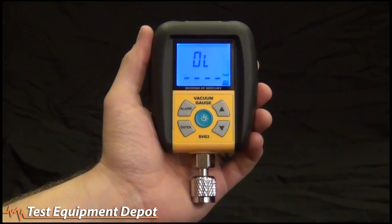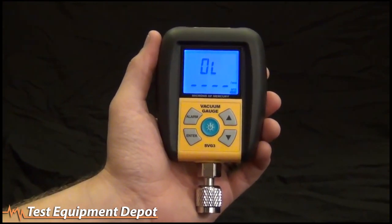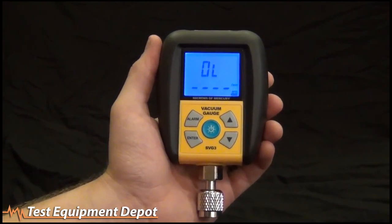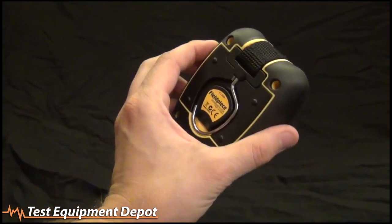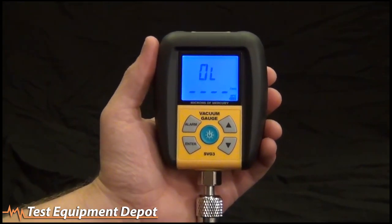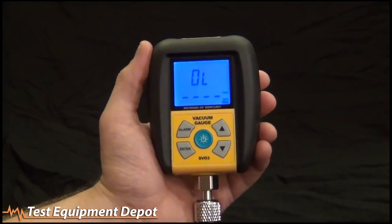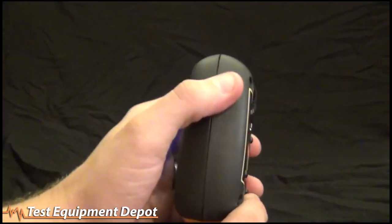This is Russ Harvey with Field Piece Instruments. We're going to show you the SVG3 vacuum gauge. This is our brand new vacuum gauge — it's a purely simple creature, just a vacuum gauge. It measures microns, has a couple of alarm settings, and is super tough with a new rubberized case.